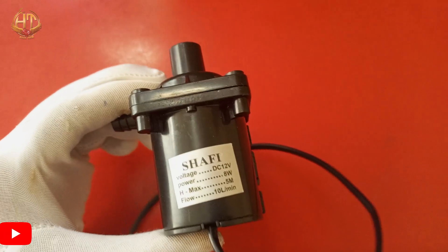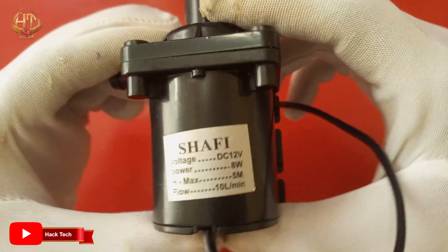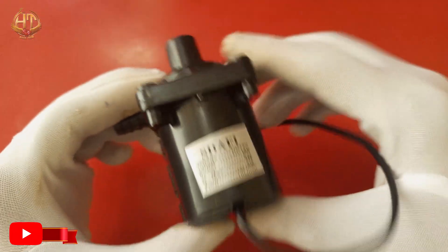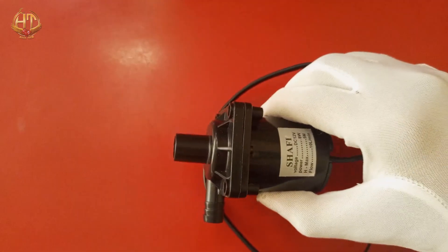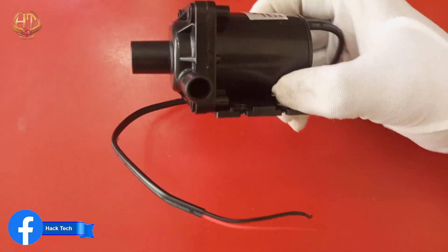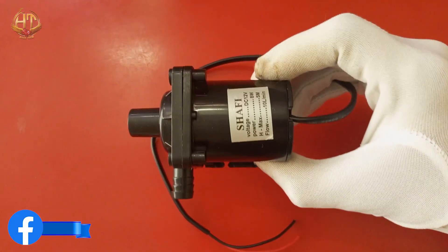Hello, Assalamualaikum. I am Huzaifa and you are watching our channel Hack Tech. Today in this video I am going for review and testing of this mini 12V DC Brushless Submersible Water Pump.